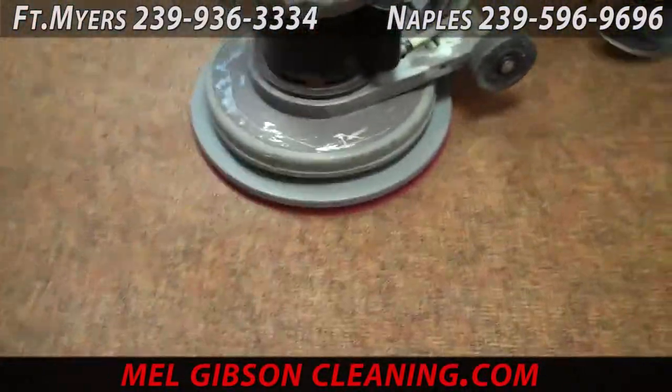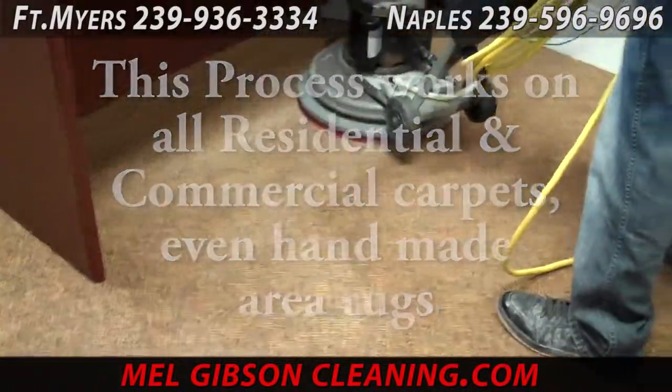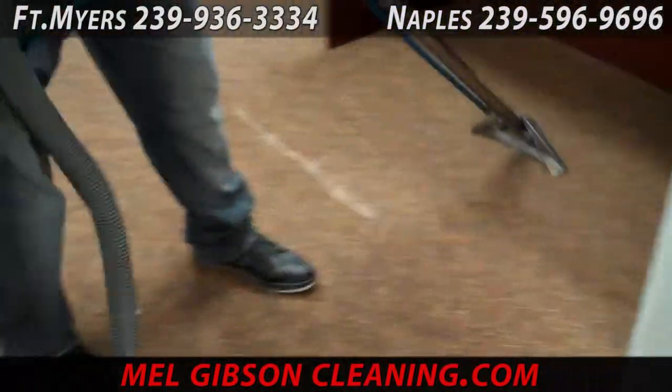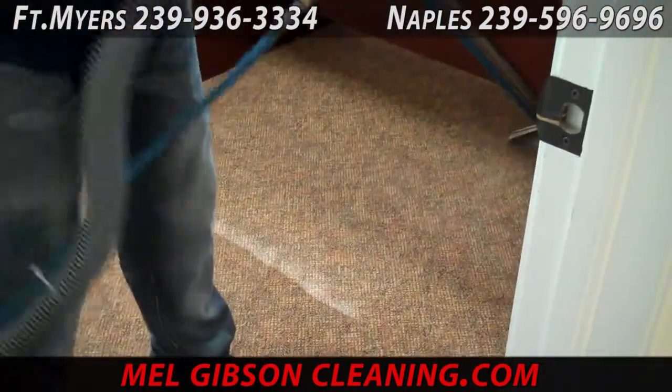Heavy trafficked areas require extra scrubbing. This procedure is safe and effective for all types of commercial carpeting, glue down carpeting, residential carpeting, all types of area rugs, even handmade wool oriental rugs.